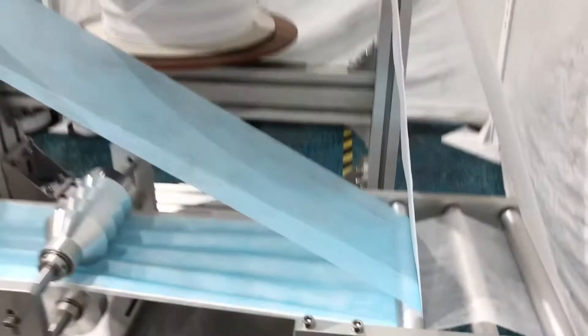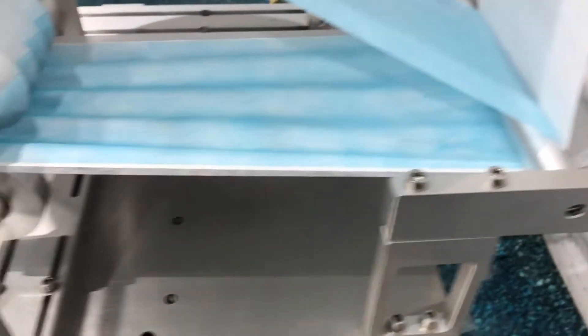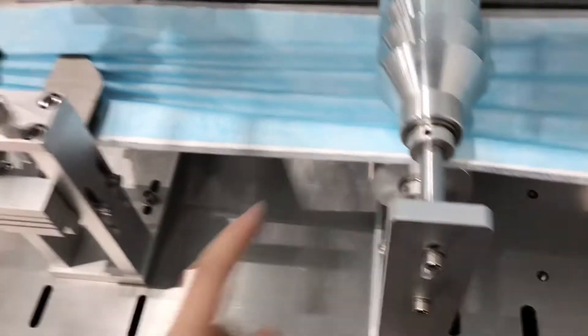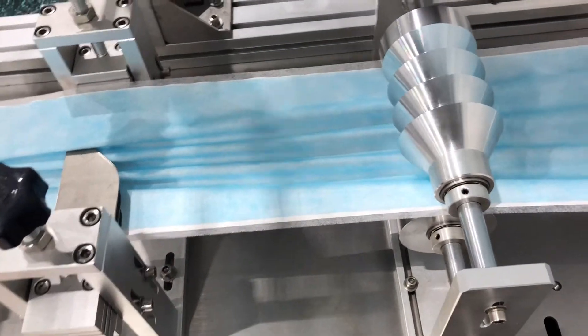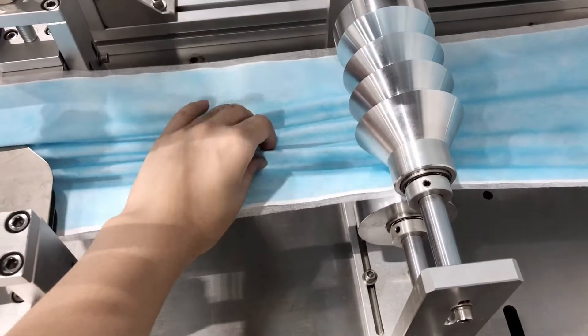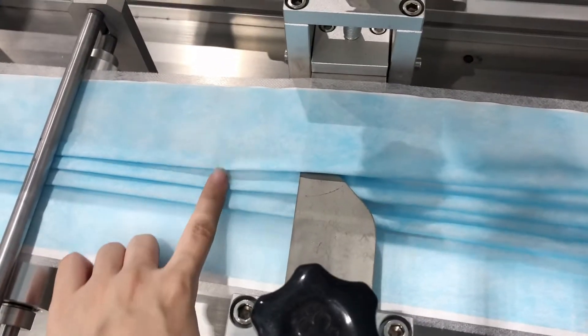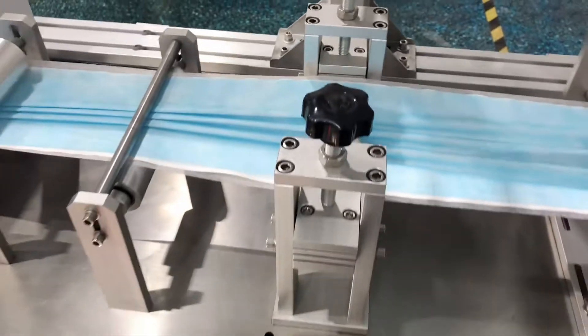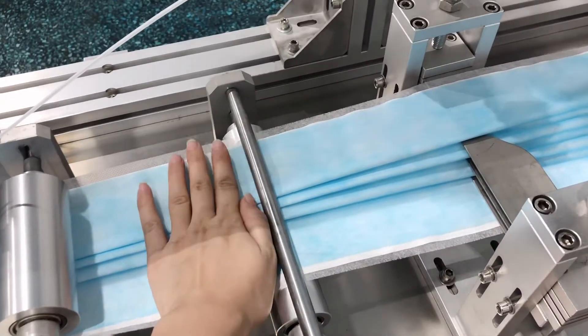Here we come to our material reel. The fabric will go down from here. This part is our folding device. This is the first boarding to make it into the crinkle lines, and then the second step makes those three lines before folding.